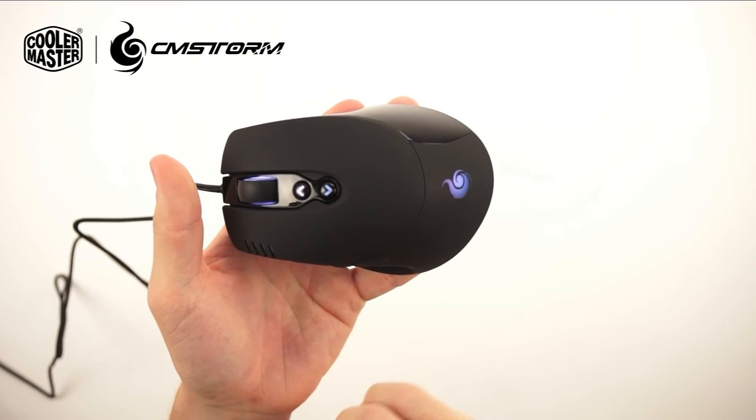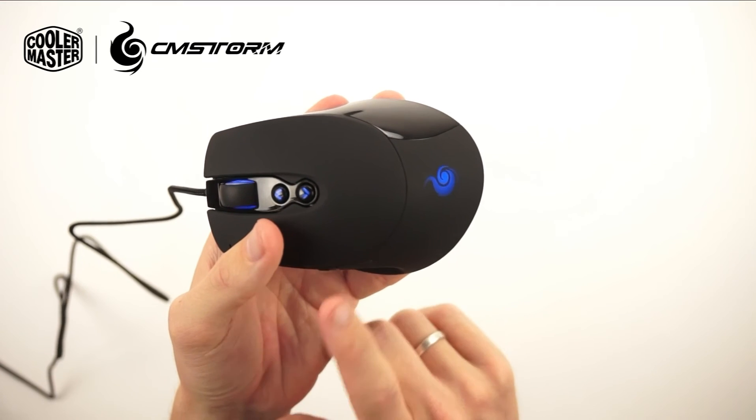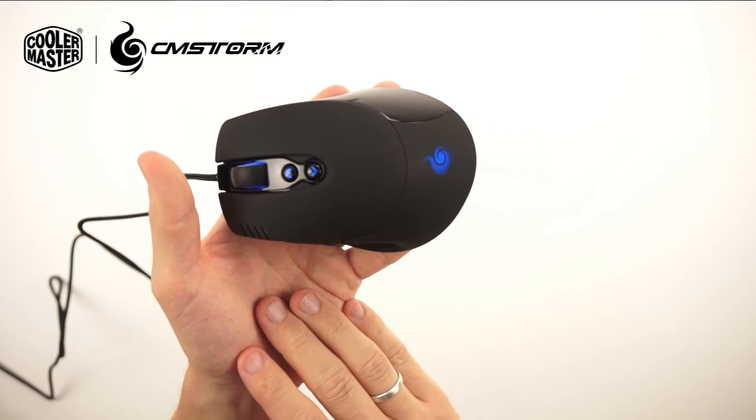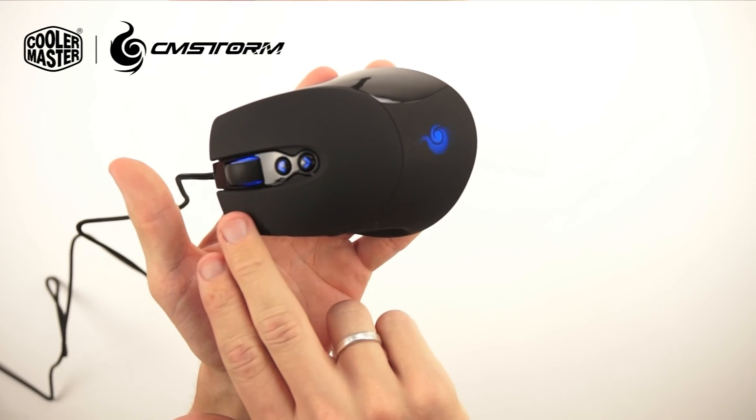We have the different profiles set up with different colors. These different colors can also be set up in different modes, like breathing for example. We have it set up as rapid fire, as you can see right now.